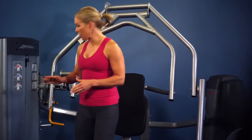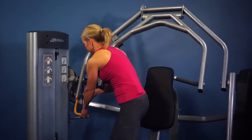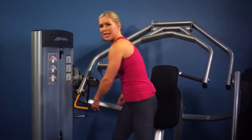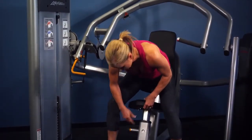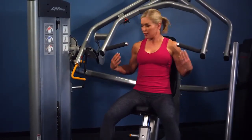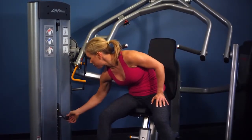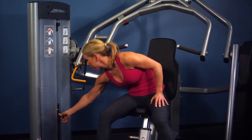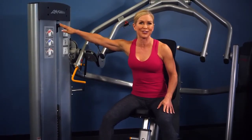To set up for the incline chest press, move the work arm to position two by pulling the pin and lifting it up. Then adjust your seat with the pull pin so that when you sit down the handles are just at mid chest. Next adjust the weight stack with the pull pin to the appropriate weight, and remember that you can use the drop down incremental weight if you'd like.